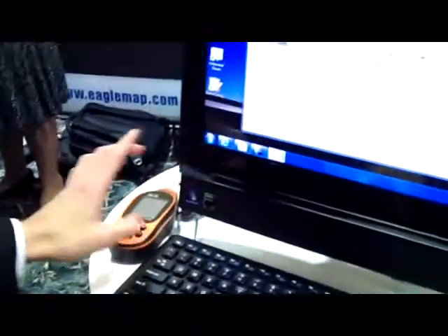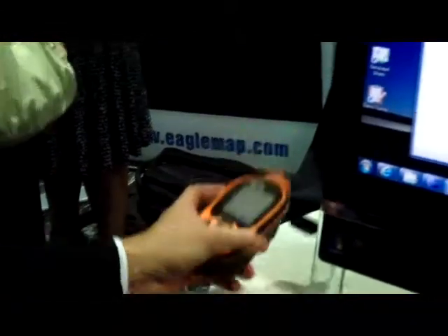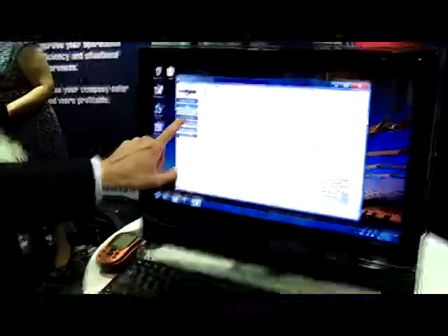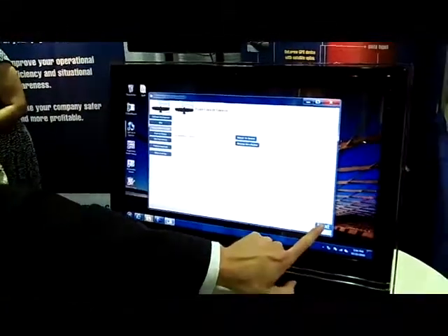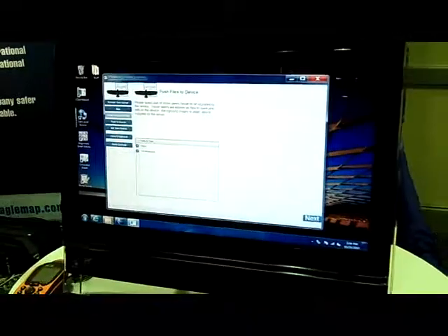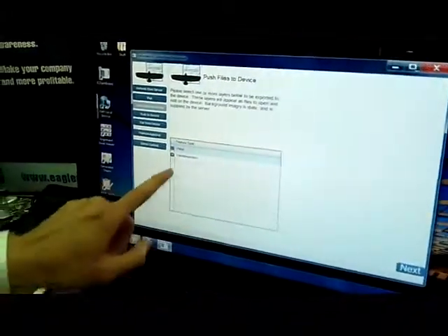What we're going to do here is take the information that we have displayed on this map and send it to the device. I'm just going to connect the device to the computer, and then I'm going to go to Push to Device. You notice it automatically detected it. This is going to let me choose the type of features that I want to collect. In this case, I'm only going to select a valve inspection. I'll click Next — this prepares the data — and Next one more time to synchronize the device.